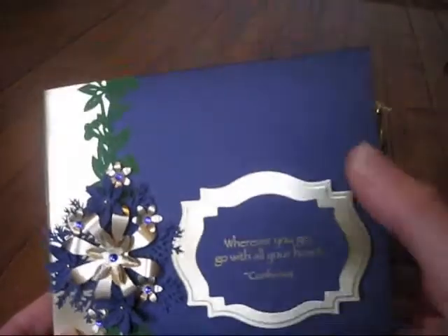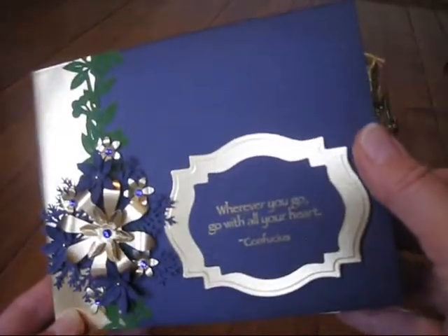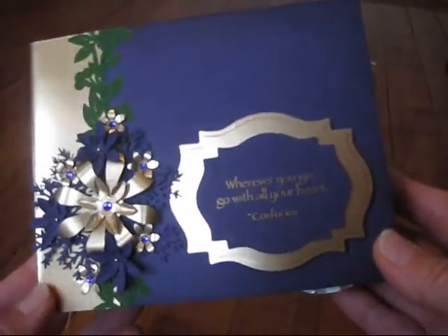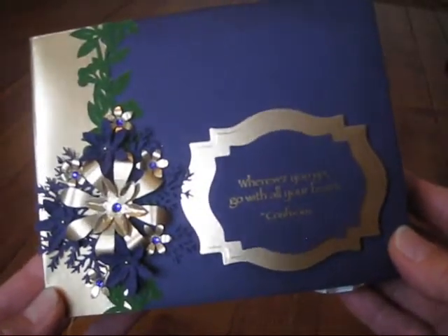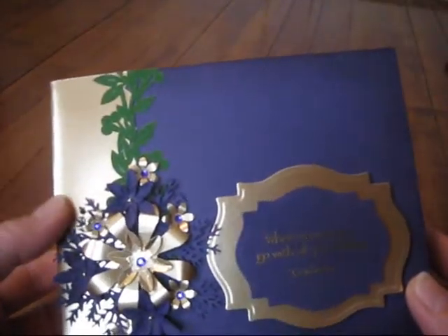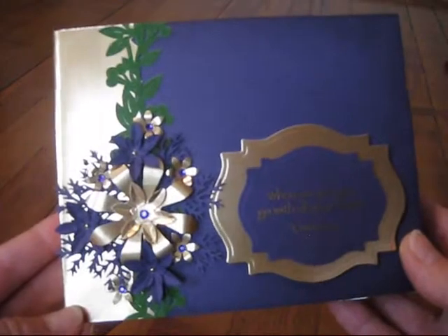The paper I've used here is from Stampin' Up! and it's Elegant Eggplant. I've also used Handsome Hunter from Stampin' Up! throughout the album. The gold paper is from Textures and Finishes, Die Cuts with a View.